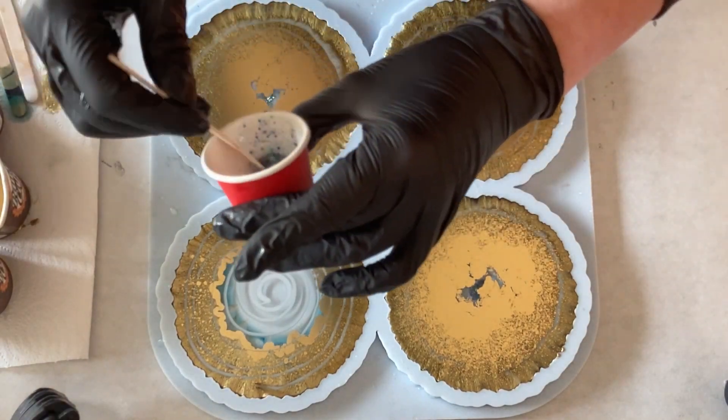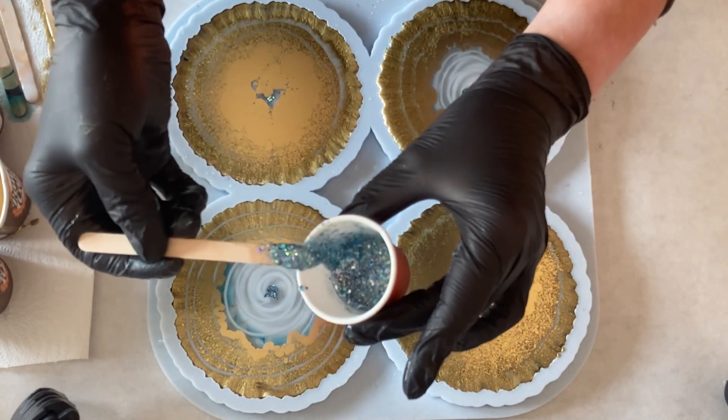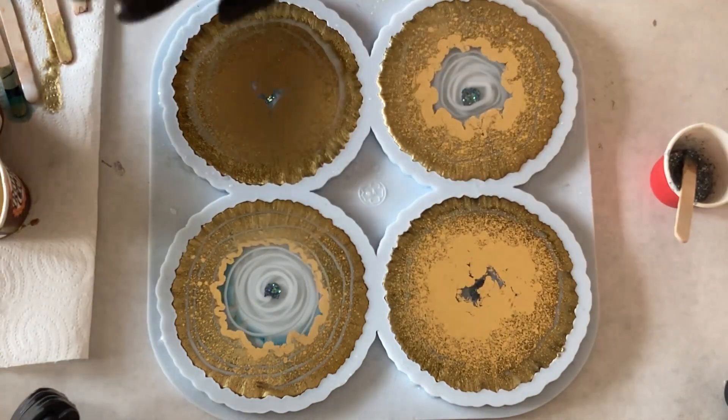Then the glitter mix. And this is basically it — I just need to put some clear on my glitter. And that's my coaster sorted.